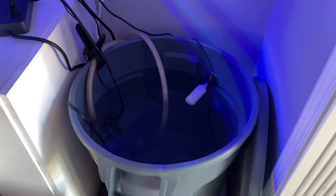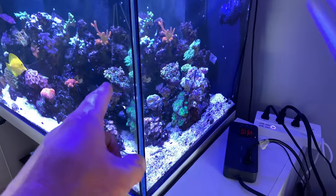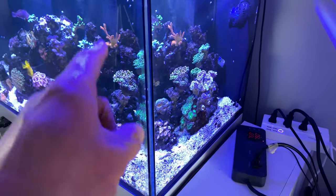So now I'm actually going to pull the CTA 1.5 out, put it in the display, and pull out 25 gallons of water from the display.